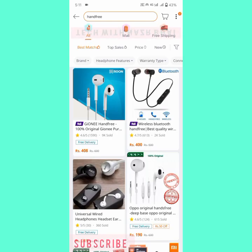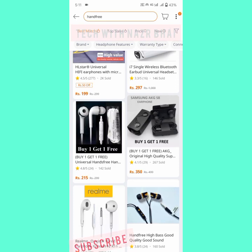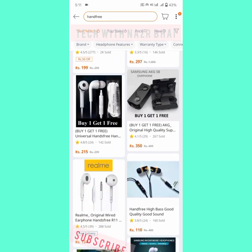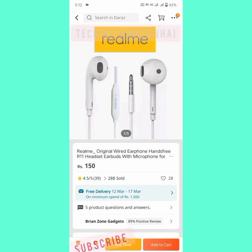Here you can see many handsfree options. Click on the one you want. For example, I want to buy this one — I click on it. Its product is an i7 single wireless Bluetooth handsfree.